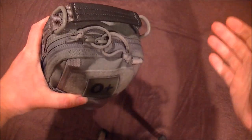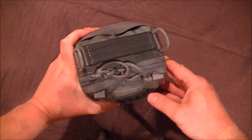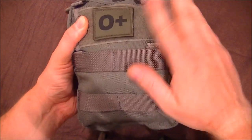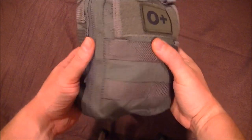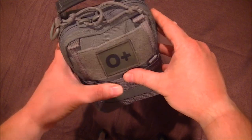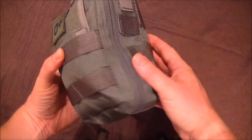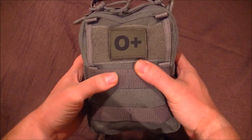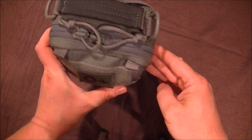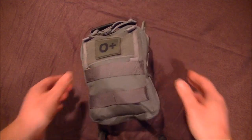I like the design because I want this in my Bergen on the front PLCE pouch. If I need it quickly, I can unzip it, grab it and pull it straight out and have access to all the contents inside. I just weighed it fully loaded and it's 800 grams, which isn't too bad considering it could save your life or a friend's life. I've got my blood group — O positive — on the front, because you never know.